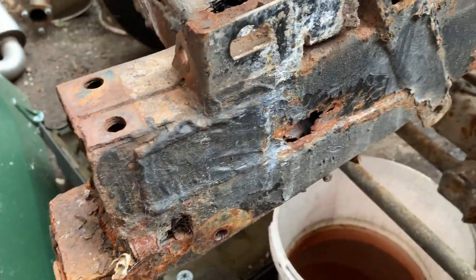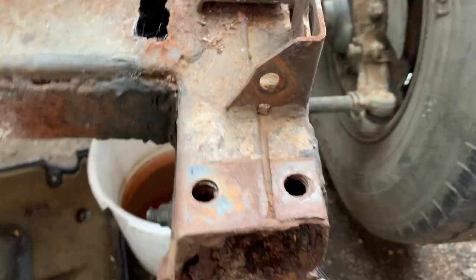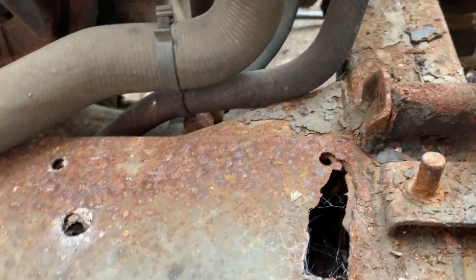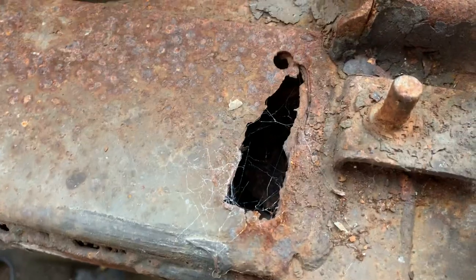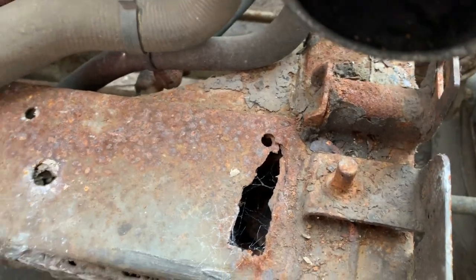Someone's actually put a new rear crossmember on it fairly recently, which is a bit pointless really given the state of the rest of it. The front crossmember here is rotten at the top — and once again, difficult to spot that when the radiator's in and the body's on.